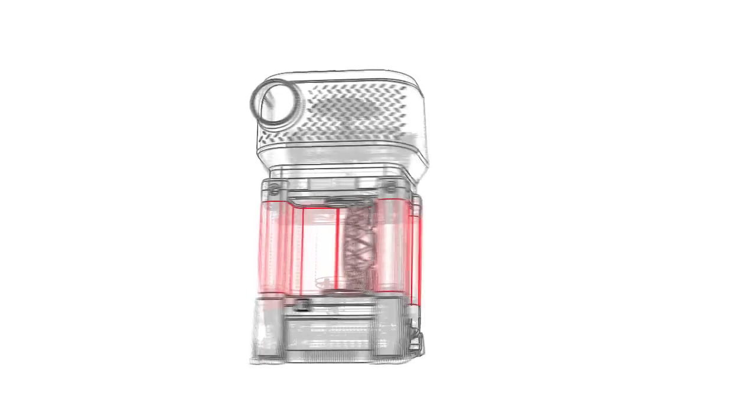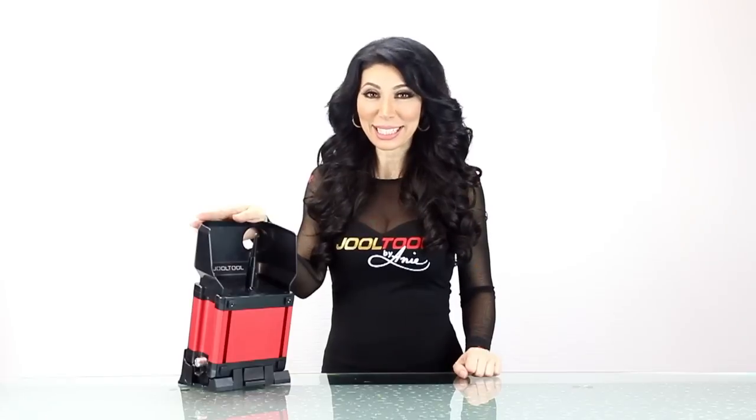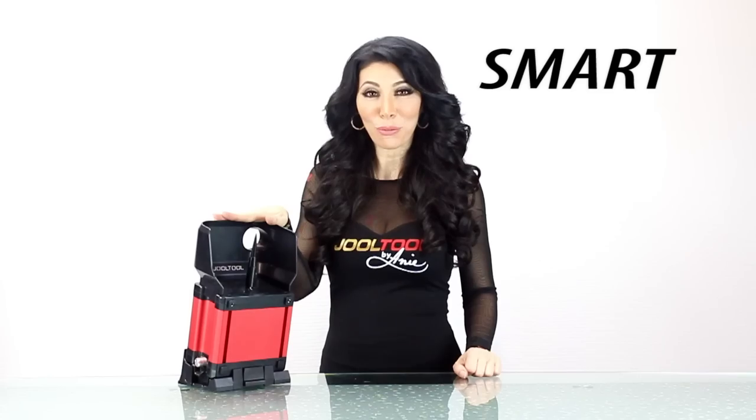I designed the jewel tool to make sharpening and polishing fast and easy. So if you're a beginner or a pro, the jewel tool is the smart tool for you.